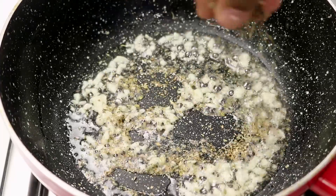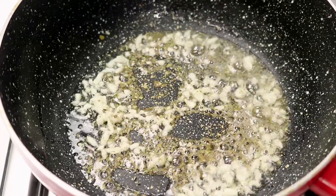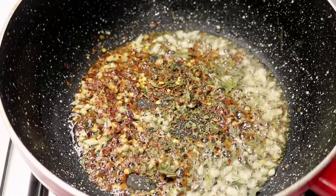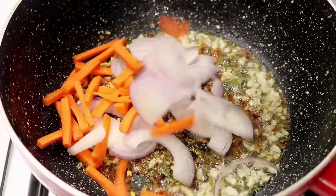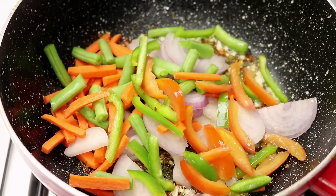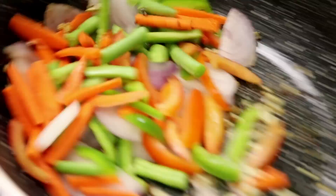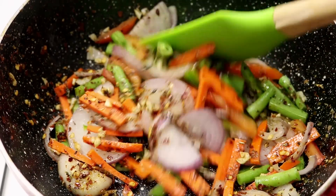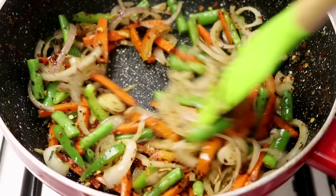Now we are going to add in about half a teaspoon of oregano, about 1 teaspoon of red chili flakes, and about half a teaspoon of dried basil. Immediately I am going to add in the veggies — here I am using some carrots, some green beans, some capsicum and some onions. We are going to cook it on high flame — make sure to turn the heat to high and cook it for about 2 minutes or so. You can toss it or stir it, whatever is your preference.